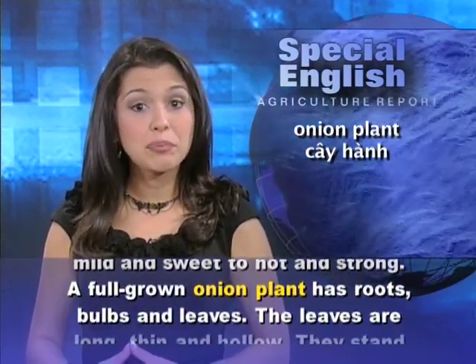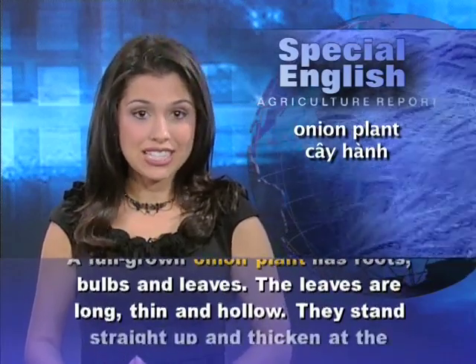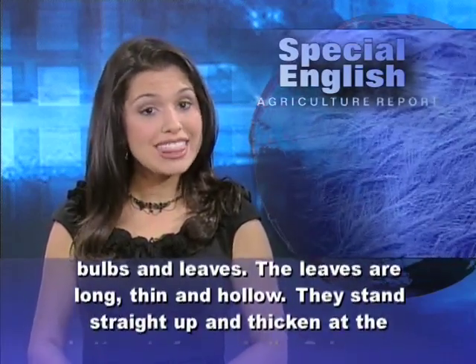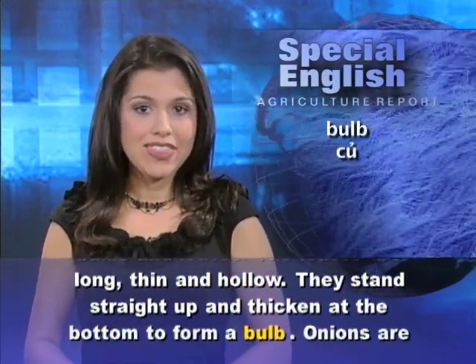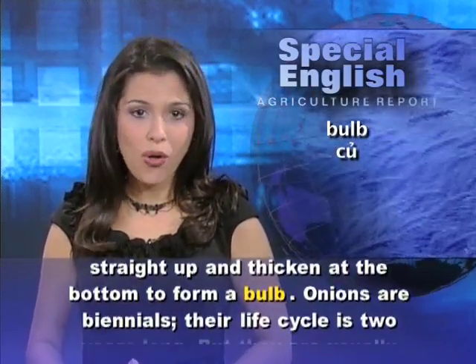A full-grown onion plant has roots, bulbs, and leaves. The leaves are long, thin, and hollow. They stand straight up and thicken at the bottom to form a bulb.